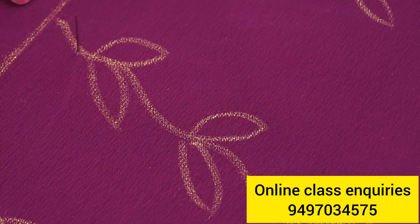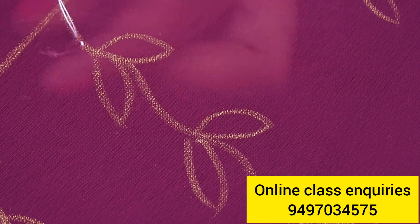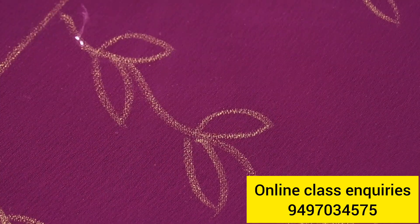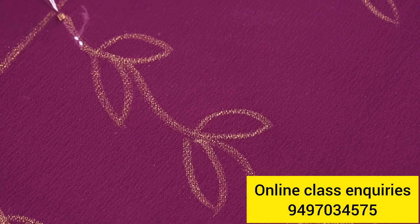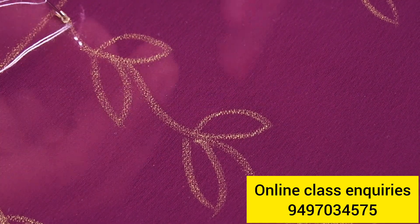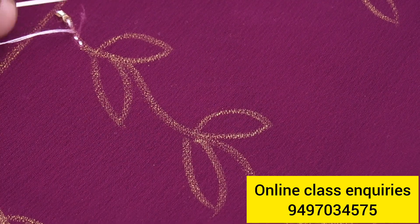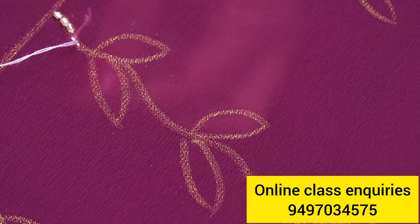Now we have to do the backstitch. We have to fix the backstitch. Now we will use our bags to fix the beads. In case we have to fix the beads, we have to fix them and lock them in place.